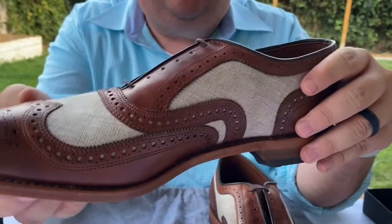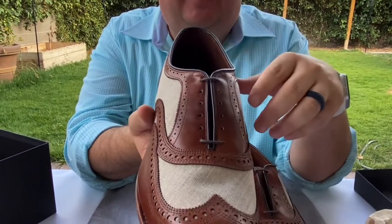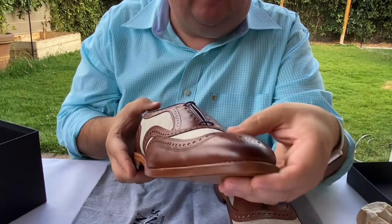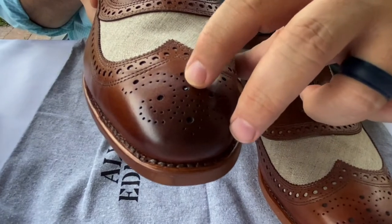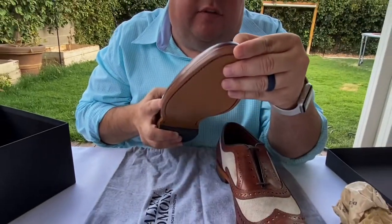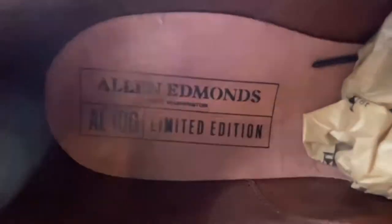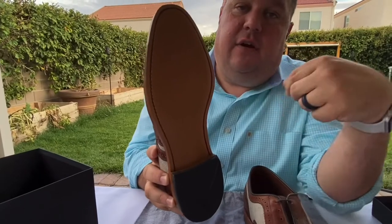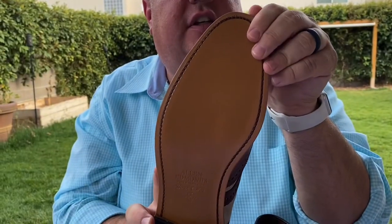If you follow the Allen Edmonds Enthusiast page, you may see some concerns about quality control, and to be honest, there is — a few shoes get passed that probably shouldn't. But this shoe was built with care. The only little thing is it looks like there's a little bit of the linen coming through the broguing on the medallion — nothing that we can't take care of with a little snip with some small scissors. Just an excellent shoe. Inside, the 100-year anniversary logo. All their special makeups have that this year. You've got the leather sole, house Allen Edmonds leather. On the bottom, this shoe just looks excellent.